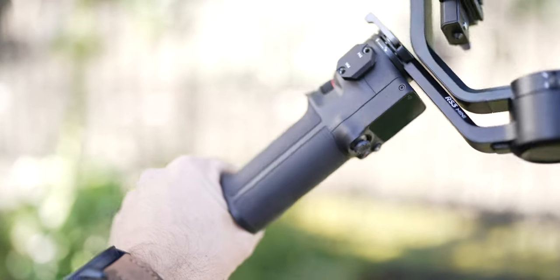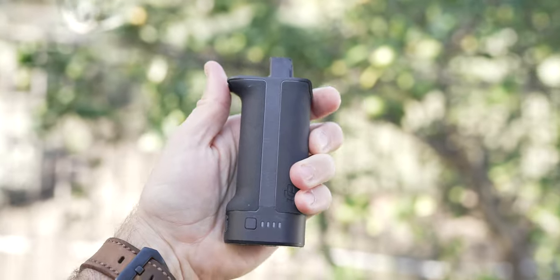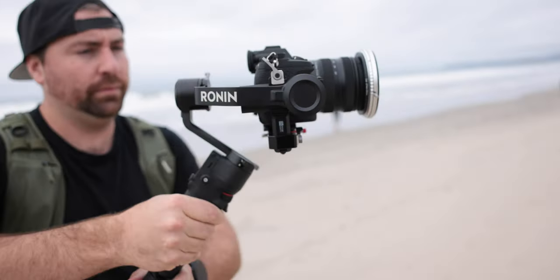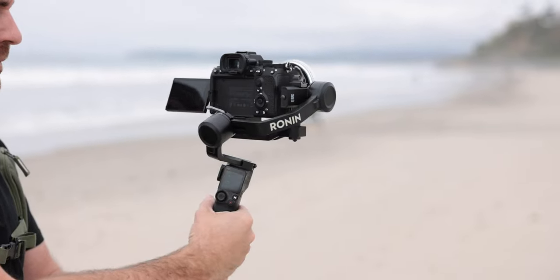One other potentially frustrating aspect is that the battery is not removable. On the RS3 and RS3 Pro, you can remove the battery and have multiple with you. This battery only lasts 10 hours — the RS3 has 12 hours and a swappable battery, so if you're using a gimbal for long periods the RS3 makes more sense. However, if you're using a gimbal here and there throughout the day, the 10-hour battery is fine — it's plenty of power for tons of shots throughout the day, or even multiple days if you're just turning it on and off occasionally.